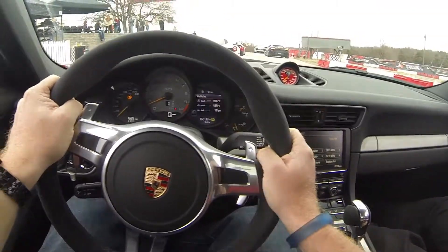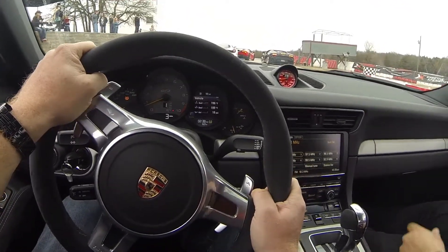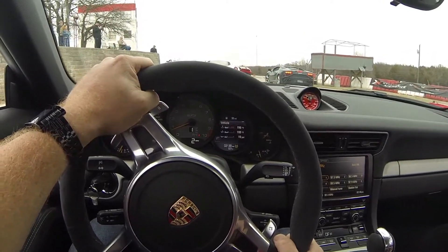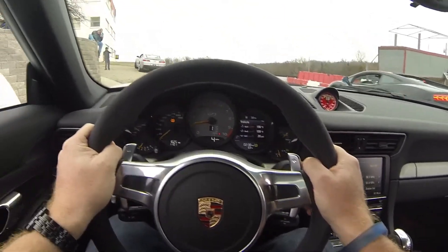Alright, good to go. Head on out. I think our photographer is hiding behind these bricks. All instructors, let's make sure those GoPros are on and rolling. Let's make sure we have some fun. Stay smooth, stay safe. Listen to that instructor in the passenger seat. Welcome to the Extreme Experience. Here we go.